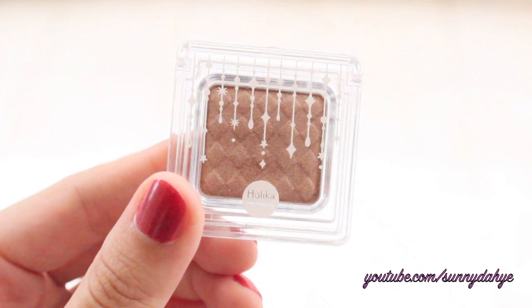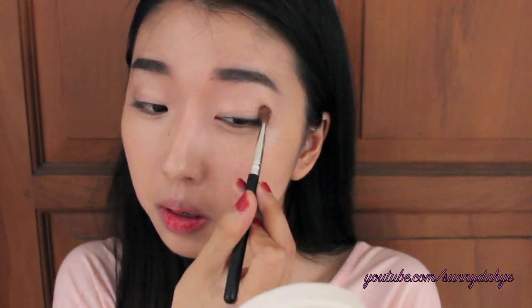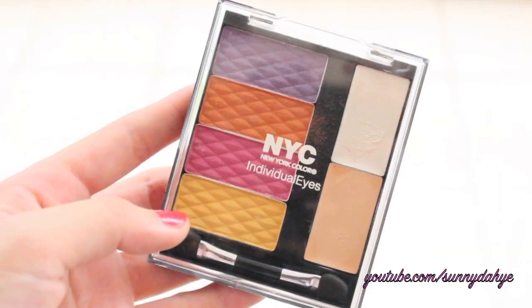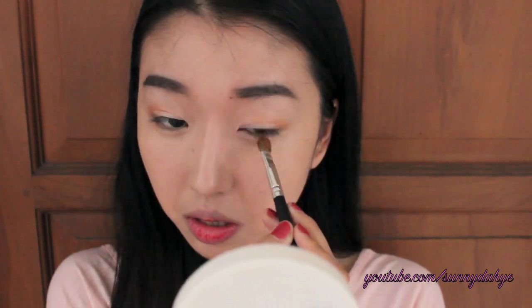I'm taking this light brown orangey color eyeshadow and applying it on the outer V. From the individual eyes quad eyeshadow from NYC, I'm going to take this orange color eyeshadow to intensify the color, applying it on the outer V, slightly blending it in, and also bringing it down on the outer lower line. I'm going to blend the harsh lines of the eyeshadows I applied just now.